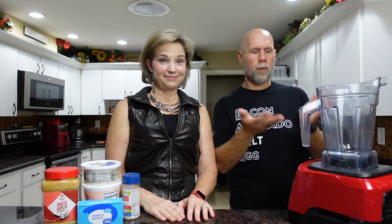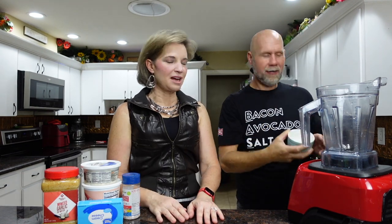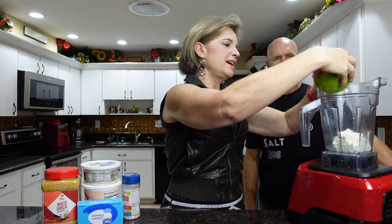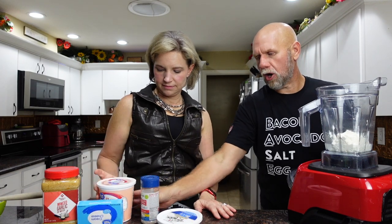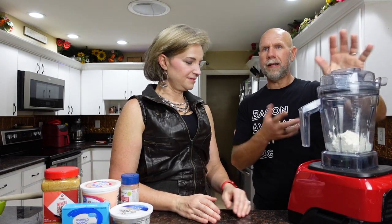We're going to take a blender — you can use any blender, we're using our Vitamix. Make sure it's all the way on low, because otherwise you put it on high, flip it up, and everything goes flying. Put the lid on too. Add a quarter cup of water and one cup of cottage cheese. We usually use Good Culture, but the store was out, so just use the highest fat one you can find. This one is 4% milk fat from Walmart — about five carbs per serving, so not too bad. Blend this for about 20 seconds.